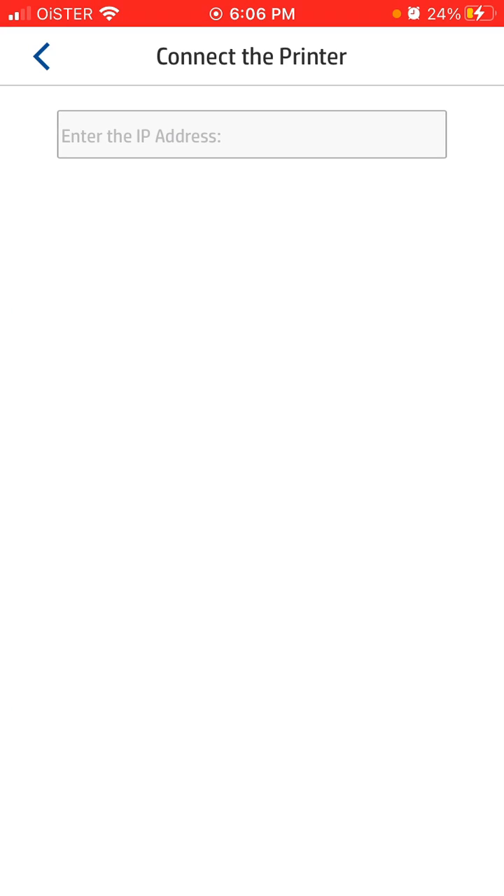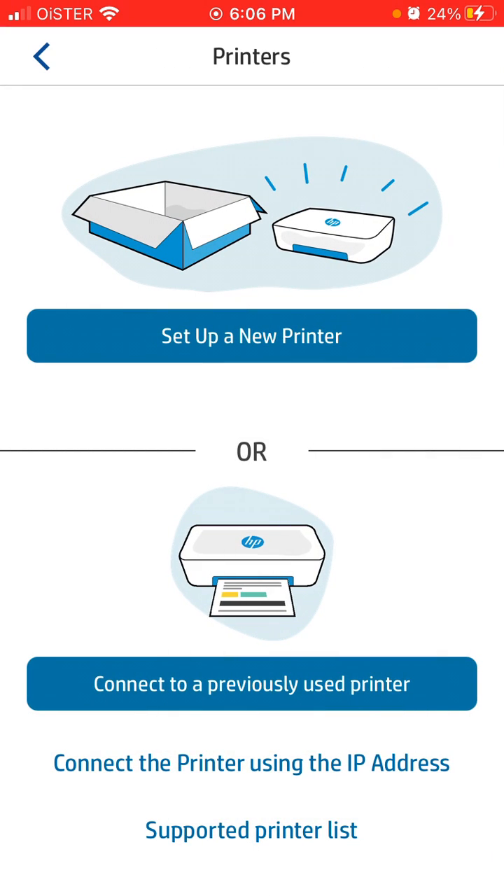You can also try to connect the printer using an IP address — just enter the IP address in the field here. There's also a supported printer list which can be helpful.